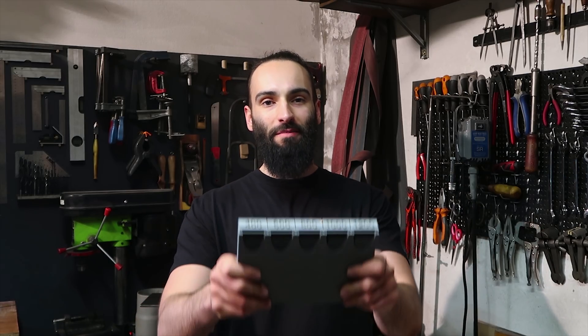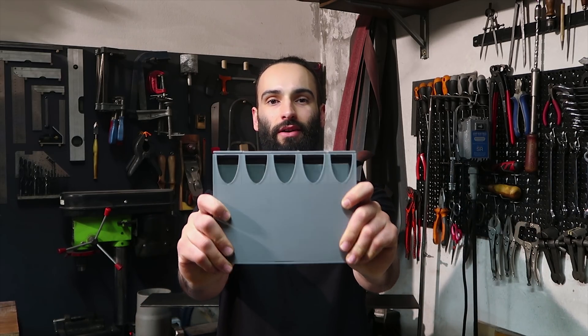So in this video I'm making a holder for all the different grits of sandpaper that I use. And hopefully this will make storage a lot easier because I can cut it all at once. And I hope it will also save some time while working on knives.